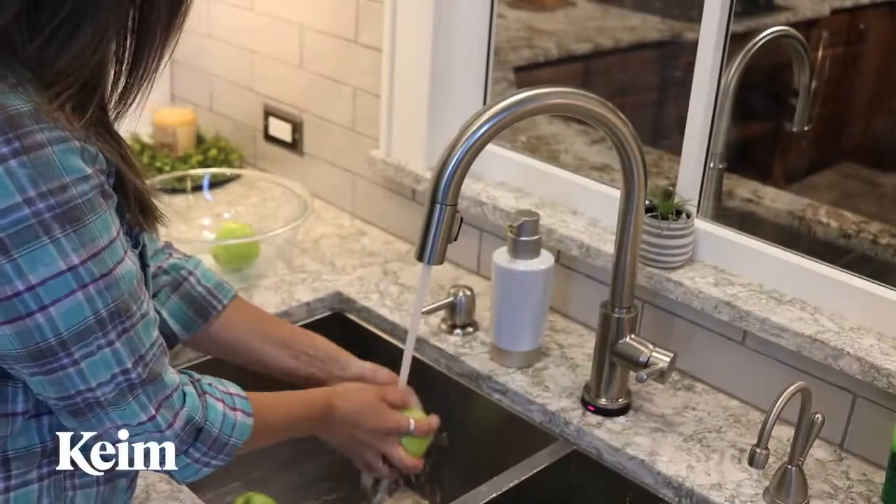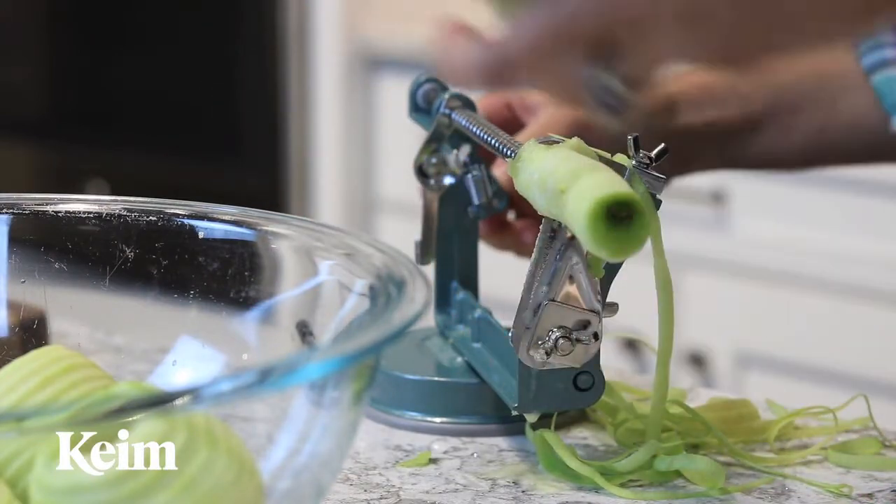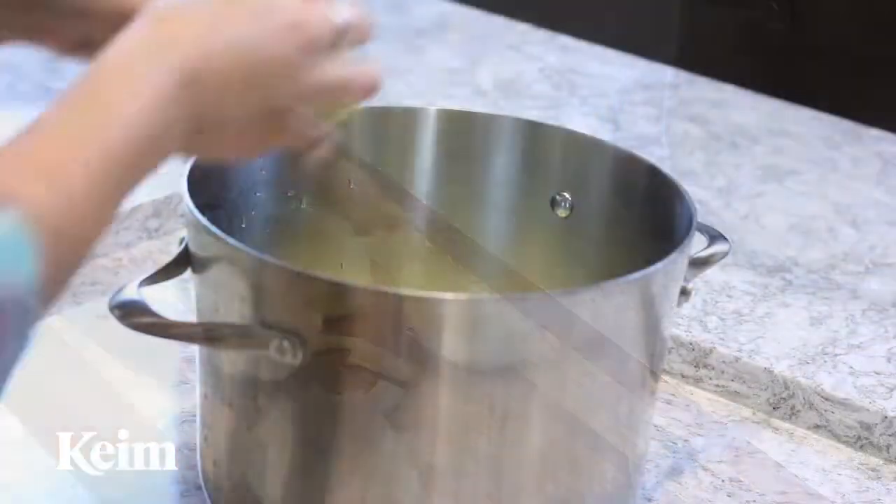The first step is going to be washing your apples. Next we'll core and peel the apples. You can do this by hand, but we're going to use an apple peeler to save a lot of time. After that we'll cut the apples into quarters and place them in a bowl.